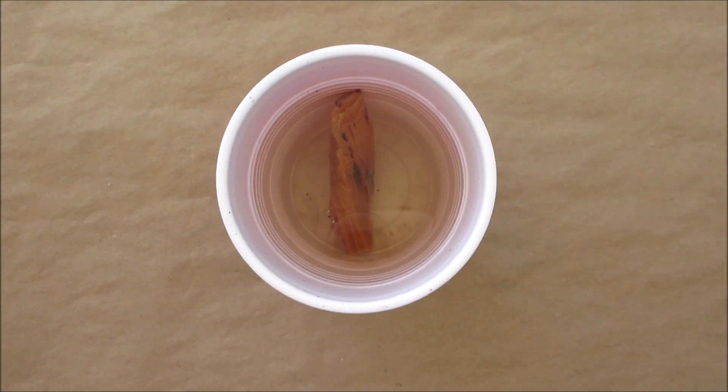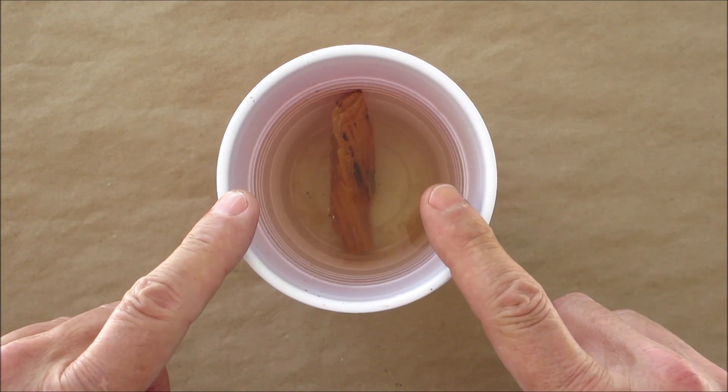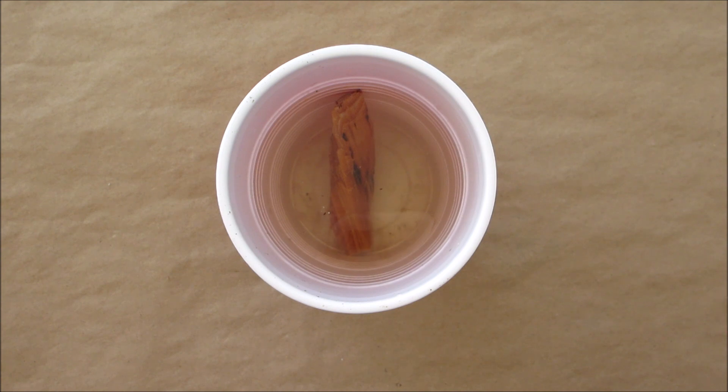Hello everyone, welcome back. I decided to see how waterproof fatwood really is. What I did was I took a piece of fatwood, put it in this cup, filled it with water, and it's been sitting in there for well over a week — getting close to two weeks.